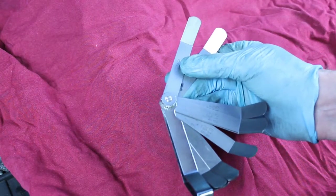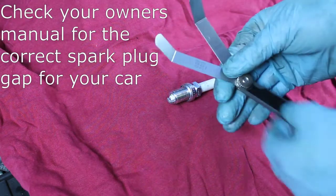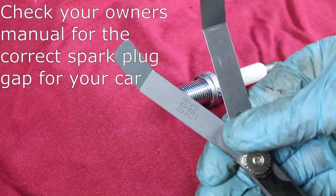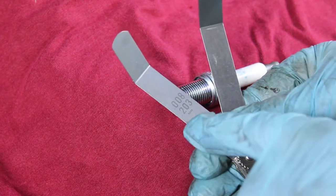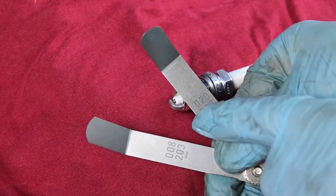I'm going to use a set of feeler gauges to check and set the spark plug gaps. For this spark plug and this car, I'm going to be using 0.028 inches or 0.711 millimeters as my target. You can see it printed on these two feeler gauges here.